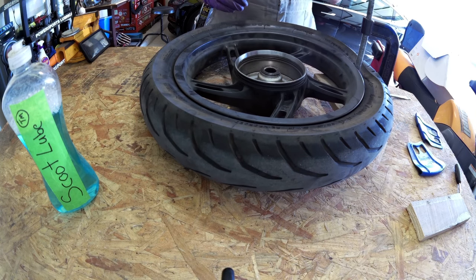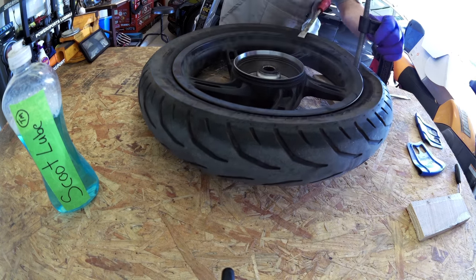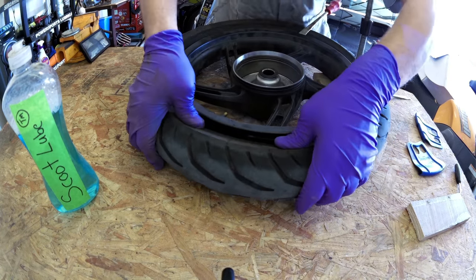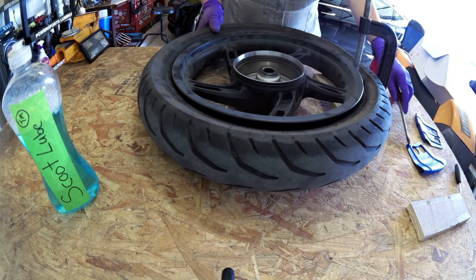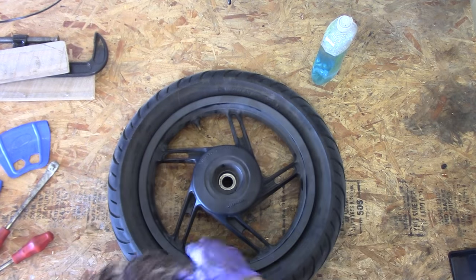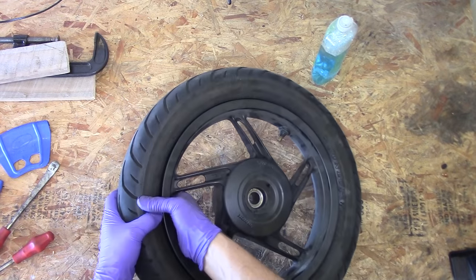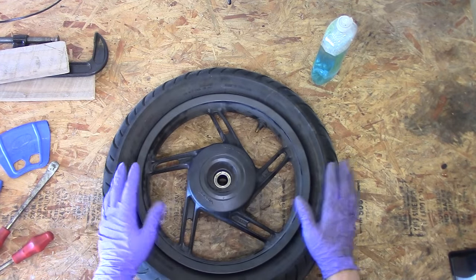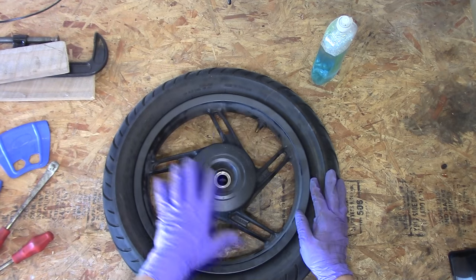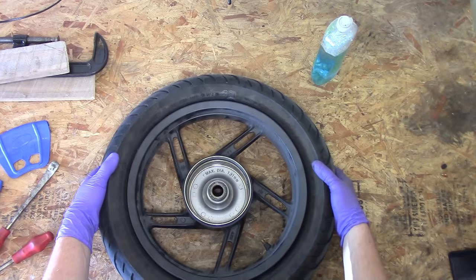I'm just going to use my tire iron to help pry the bead away from the bead seat. At this point we have the bead broken down on both sides of the wheel — that means the bead is off the bead seat and the tire is kind of just loose on there. At this point I should mention: if you're working on a wheel equipped with a disc brake, you're going to want the disc to be on top of the wheel as you work. If it was on the underside, you risk moving things around and bending your disc.